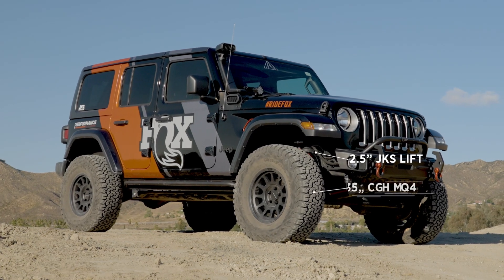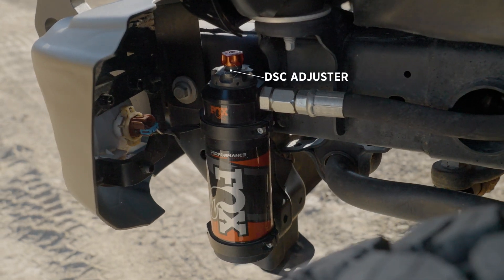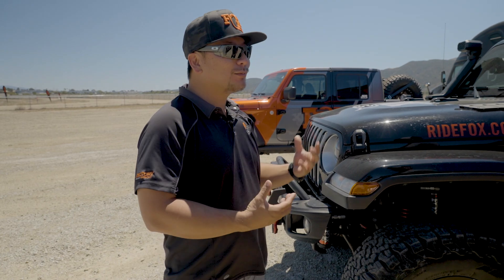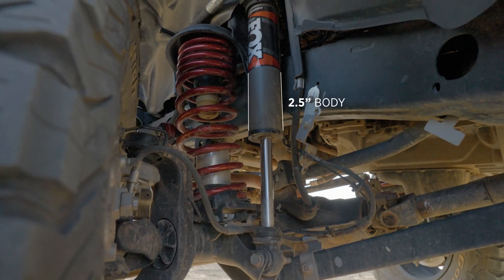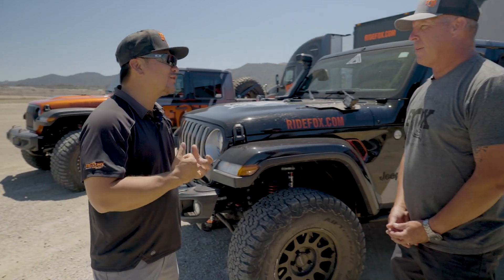The biggest difference between our 2.5 Performance Elite and our 2.0 Performance Series is the DSC adjuster. If you're going through a desert section with big holes and you're bottoming out a little too much, you can stiffen them up. Or if you're on some rock trails with nuisance rocks, you can loosen it up for more comfort. The 2.5 Performance Elite is a bigger shock — 2.5 diameter — so you have more capacity to hit those big holes and not bottom out and have that strike-through.